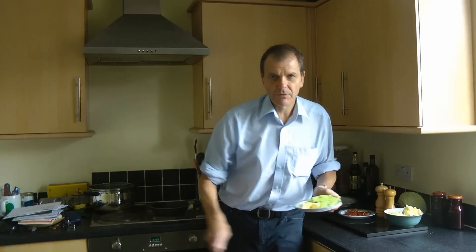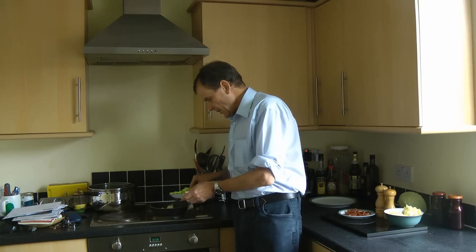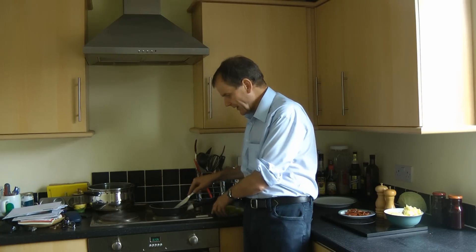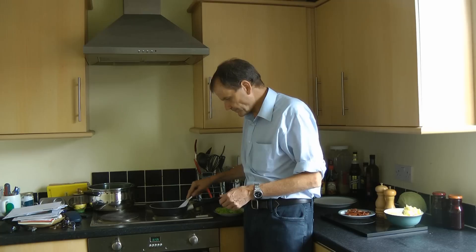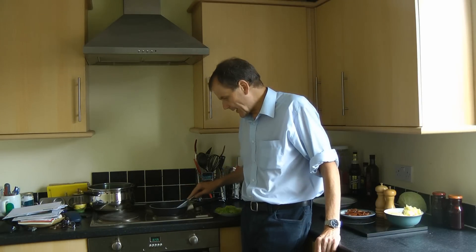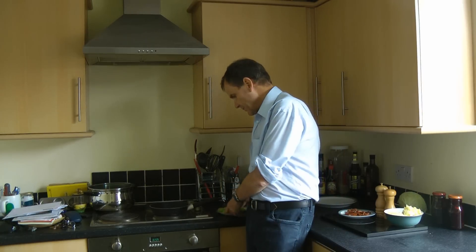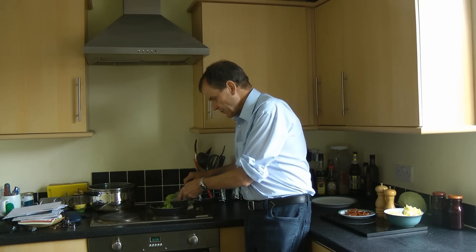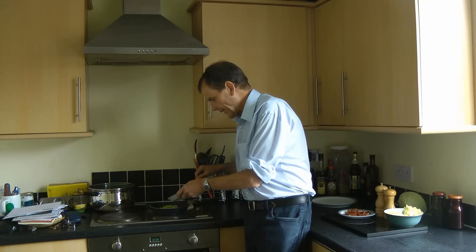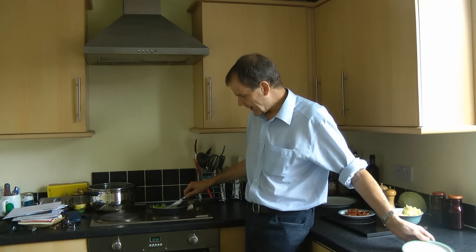So let's just get on with cooking our bubble and squeak. The first thing we're going to do is melt our butter in the pan. Now we're using quite a small frying pan here because we haven't got all that much bubble and squeak to make. We want the bubble and squeak to be about two to three centimetres high. If you've got a lot, use a big pan. If you haven't got so much, then use a small pan.